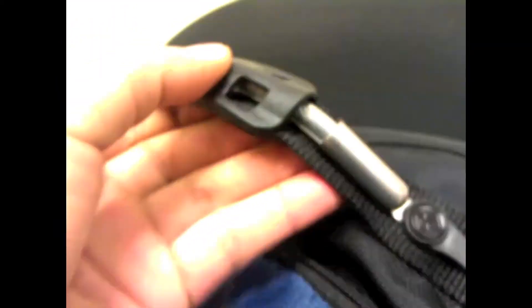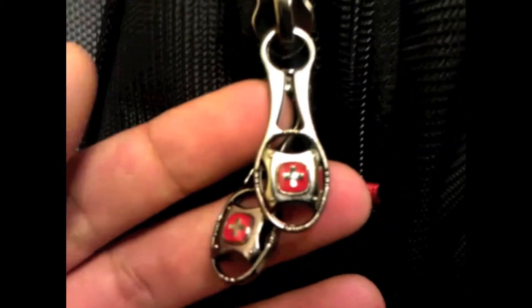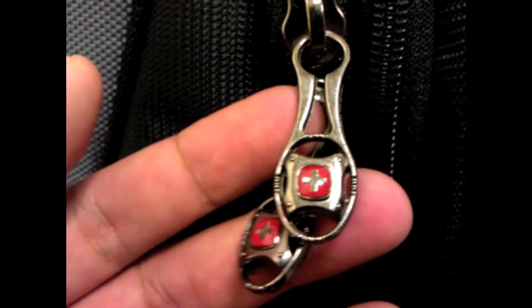For the handles on top, it has a metal threaded rod. It's pretty comfortable when you pick it up and the way it's sewn seems really, really strong, so you could carry a lot of stuff without worrying about it tearing. The zipper handles are some type of metal with the Swiss logo on them — they're really comfortable and feel nice when you unzip.